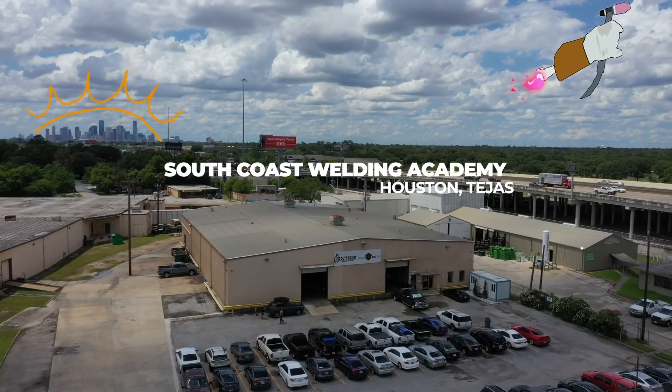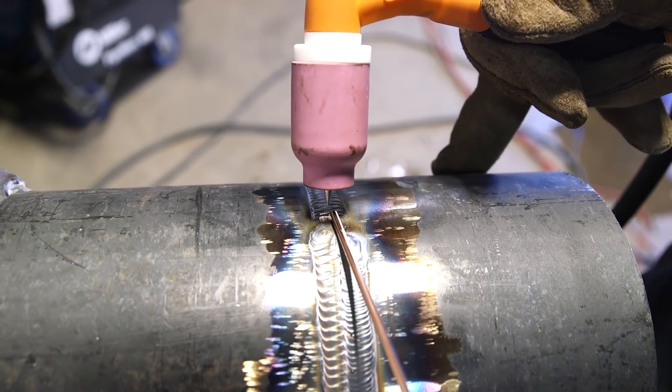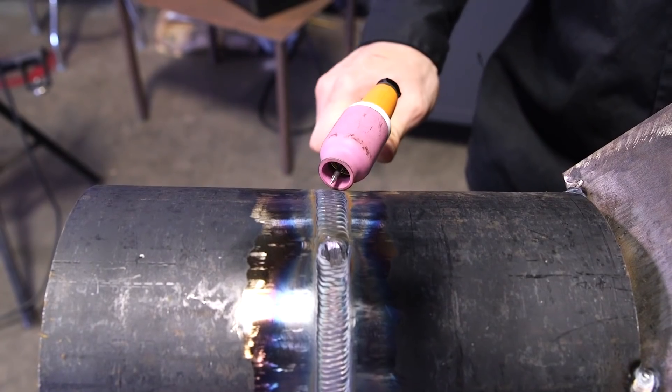What's up, weld family? It's Isaac, and in today's video I'm going to show you how to freehand a cap versus how to walk a cap. Stay tuned.